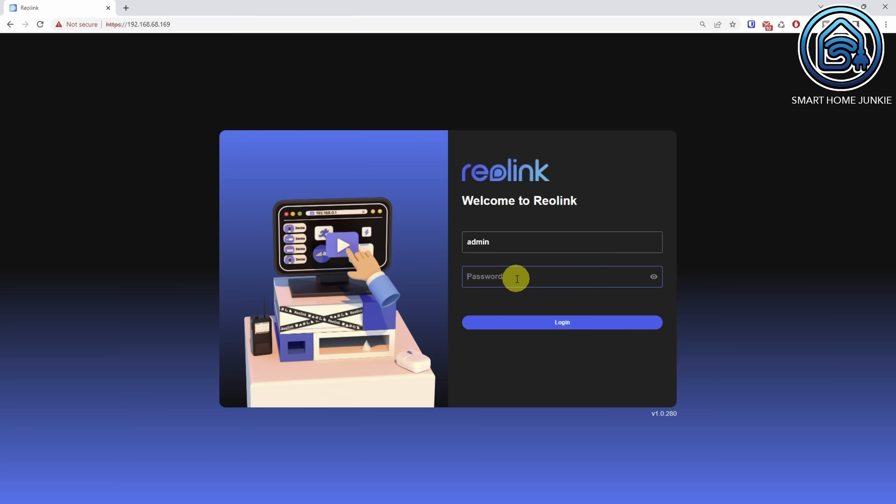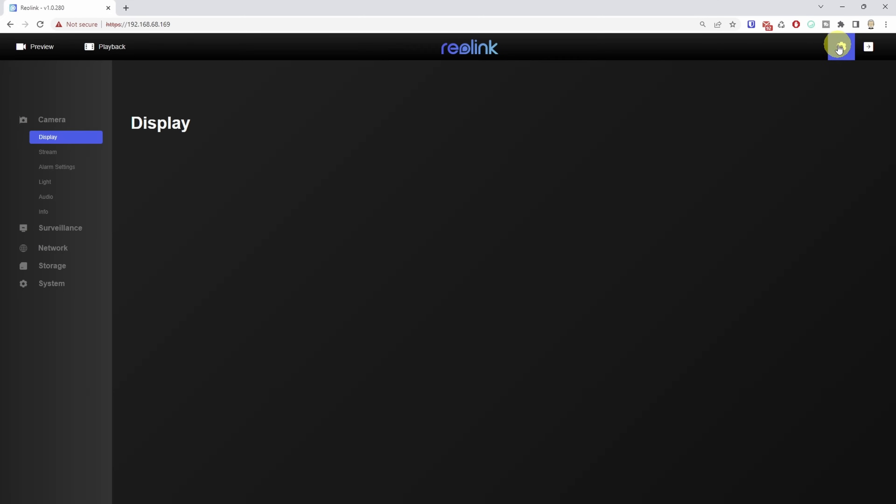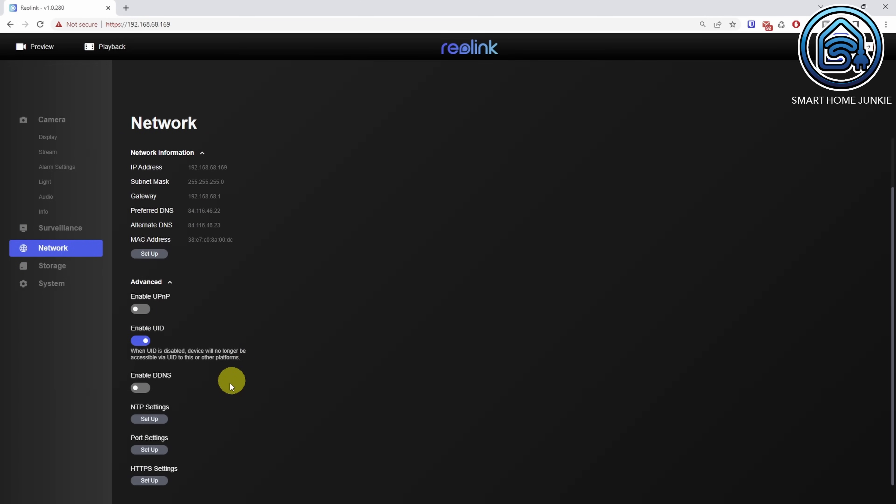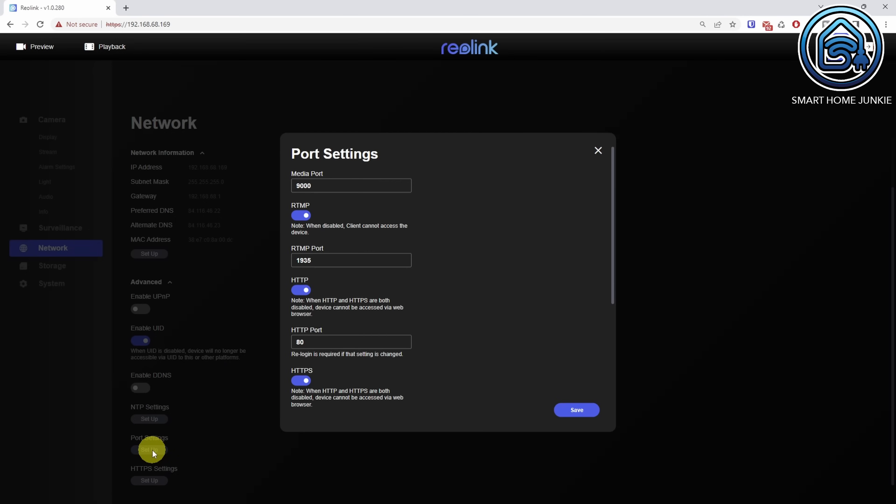Connect to the IP address of the camera using your browser. Log in to the user interface of the camera where you can configure and control the camera. Click the cogwheel, go to Network, click Advanced. Within Port Settings, click Setup and enable all the ports.